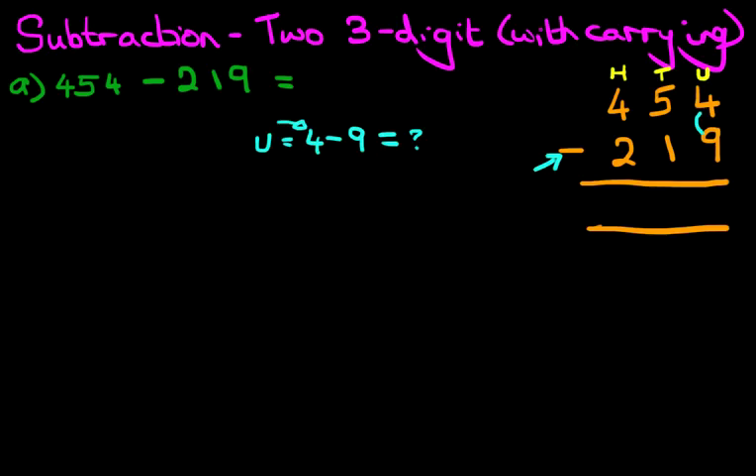So look at digit 5 — we're going to cross this out. Cross out the 5. 5 minus 1 is 4. And where does that 1 go that we've taken? We place it next to the 4. So the units column has now become 14 minus 9. 14 minus 9 is 5. Let's write that down.